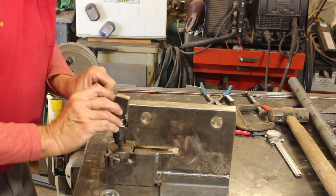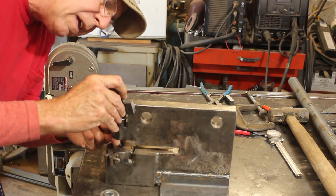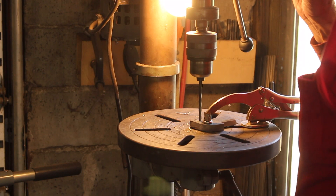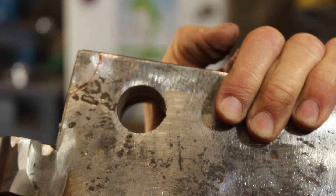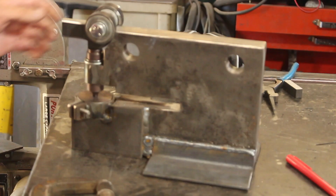Looking at how this is going to have to move, it looks like the pivot is going to have to be right about at that corner. Let me go ahead and drill the hole. If you've seen more than two of my videos, you know there's no telling what you'll find on this channel — click that notification bell and you'll get a notification every time I release something new. I'm also going to trim that little corner off at the top to make space for the eccentric.